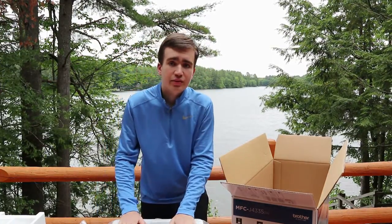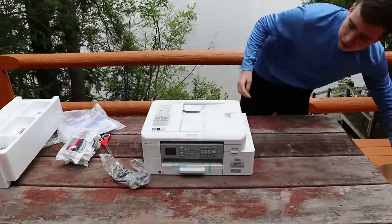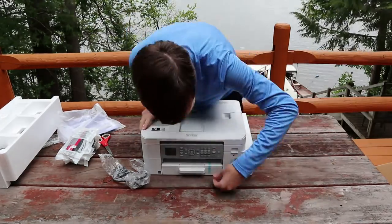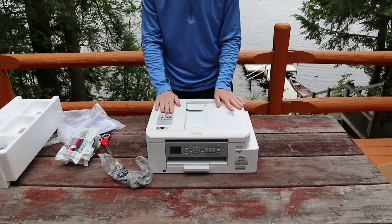Now I'm going to go ahead and unwrap the printer. Now that we have it unwrapped, let's remove the little bit of blue tape that is on the printer. Now let's bring the printer inside and I will fully set it up on camera.